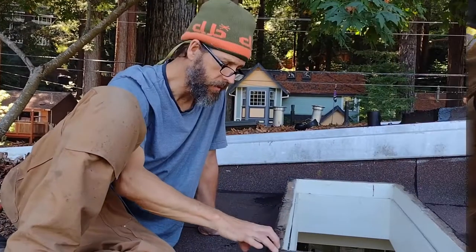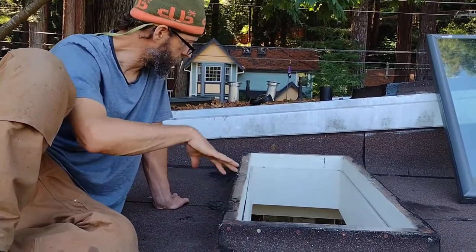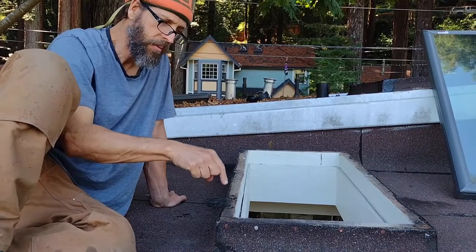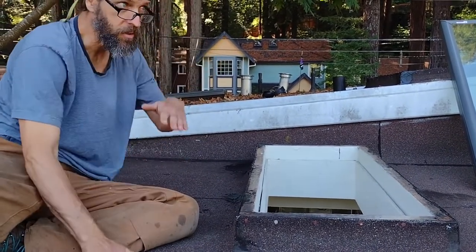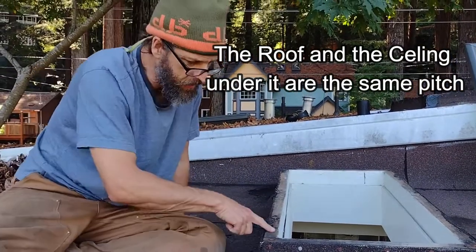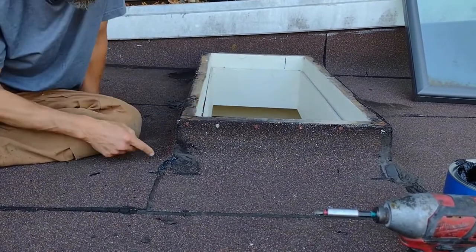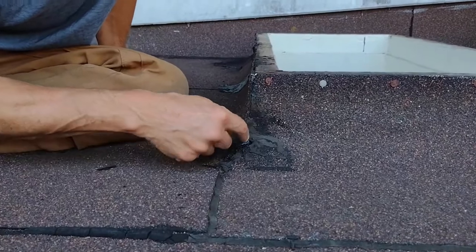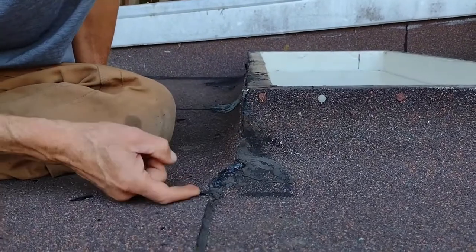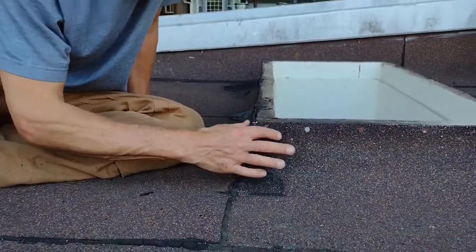On this second skylight, where we also had a leak in this house, as we were diagnosing it we again checked the level. The house pitches down like this — this is the way the roof is sloping. The leak was directly below this corner. When you look at this corner, this one's much more obvious than the other one. They didn't even really properly seal this side, and there's a big cut right here. That's pretty obvious.